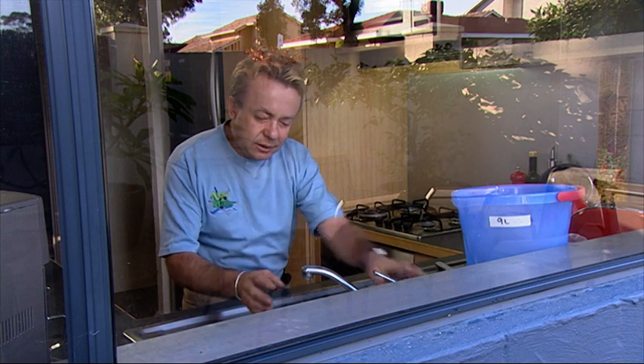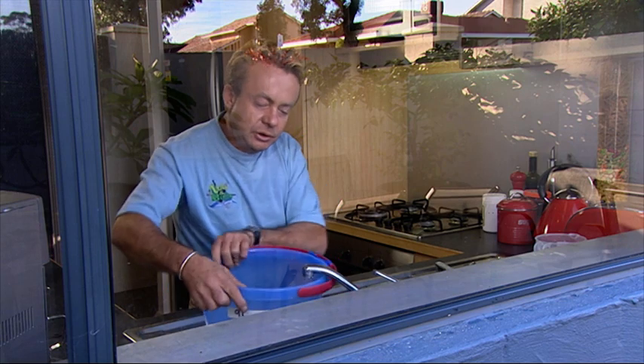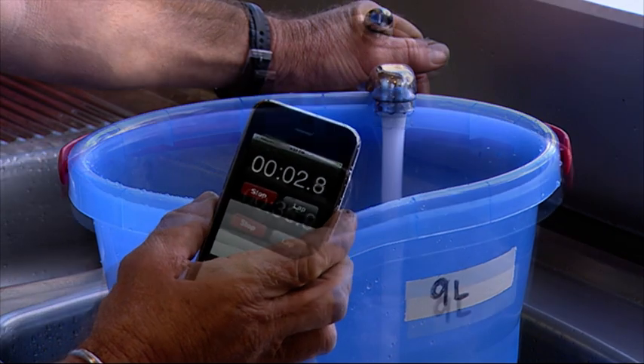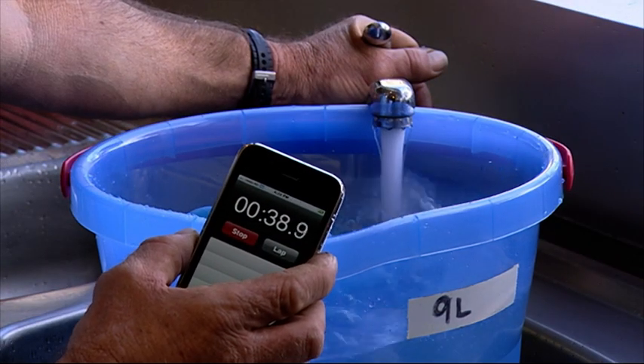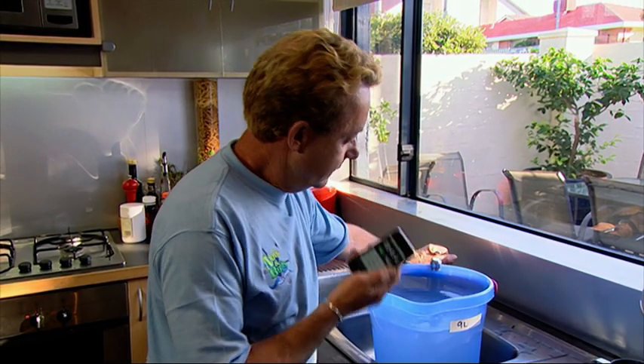One of the problems with kitchen sinks is if the flow rate is too great you get a lot of splash back — it's a waste of water. Often you just want to rinse something, so the answer is a pressure reduction valve. How much does it reduce the flow? Let's find out. That's 41 seconds — a flow rate of about 13 and a half litres a minute.